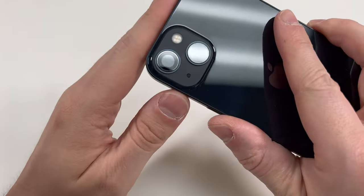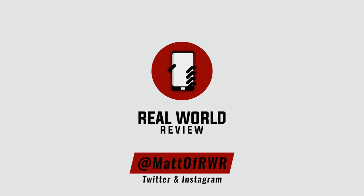Hopefully this video helped you out. If you have any questions, leave them in the comment section or message me on the social media listed above. And as always, thanks for watching.